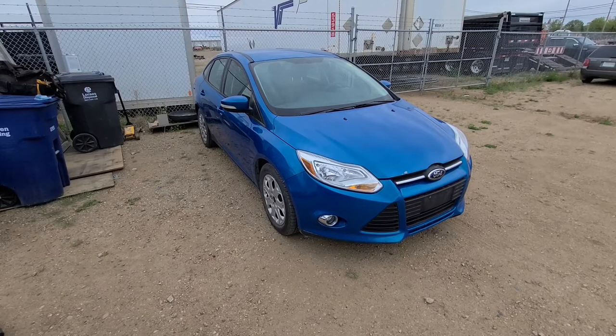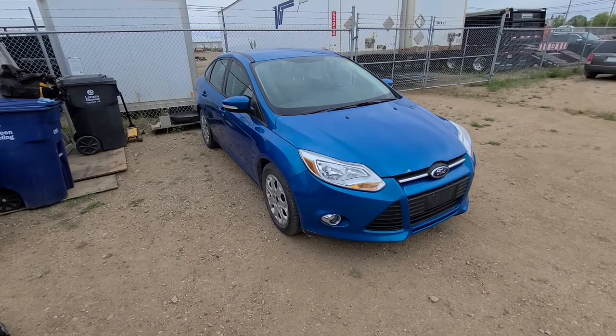Welcome to my YouTube automotive channel. In today's video I will show you how to replace the fog light bulb on a 2012 Ford Focus.